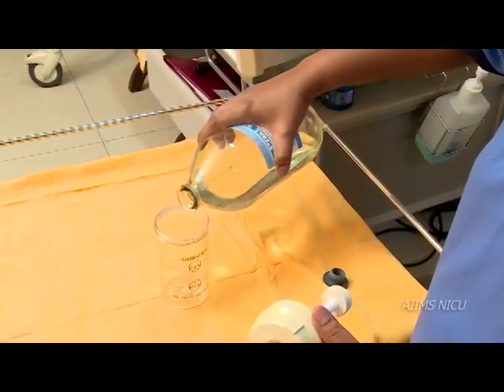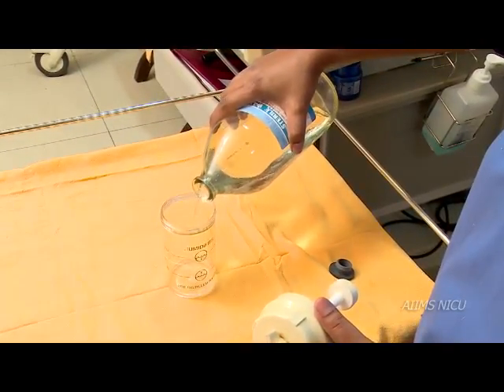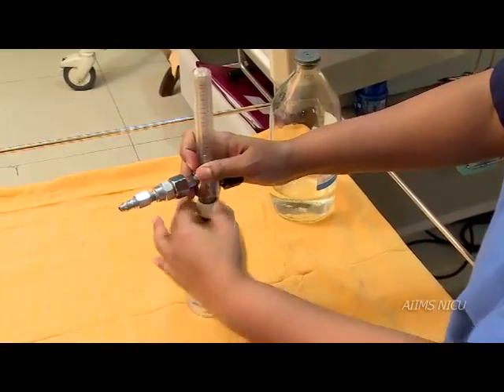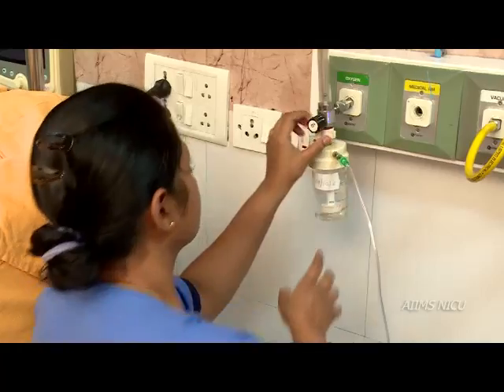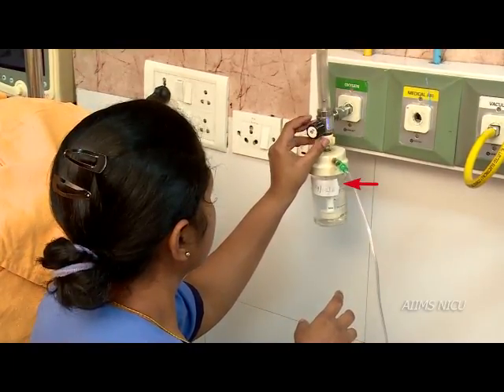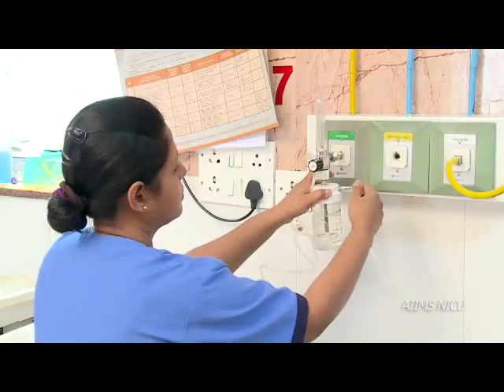Fill the humidifier chamber with distilled water to humidify the delivered oxygen. Put the date on the humidifier chamber and check for bubbles in the humidifier chamber.